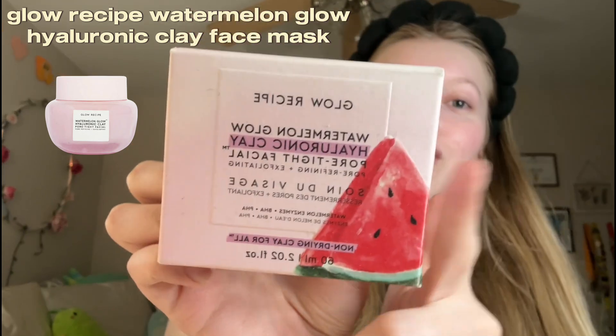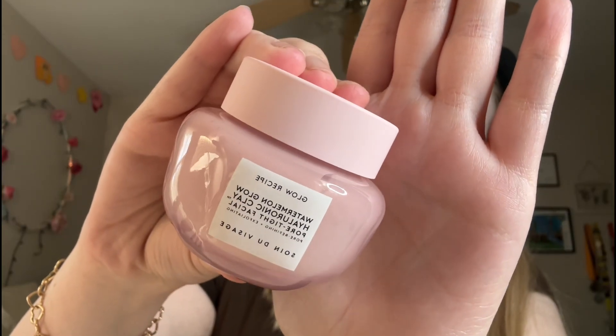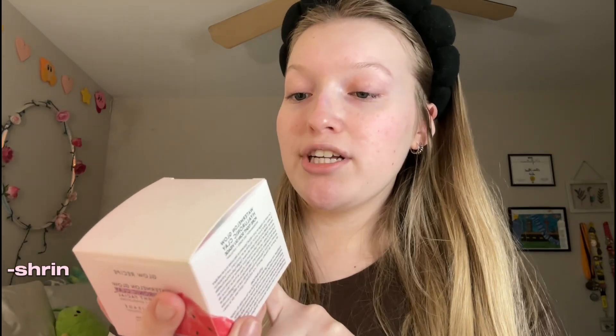I've been putting off filming this video for a while, but it's finally time to test the new skincare products. I already washed my face and put my skincare headband on. Of course I had to take off my glasses, so bear with me if I get close to the camera. The first product we have to try is the Glow Recipe Watermelon Face Mask. I haven't heard too many people talk about this so I've been wanting to try it. It says this mask is supposed to shrink the look of pores, dual exfoliate, and surge the skin with moisture.